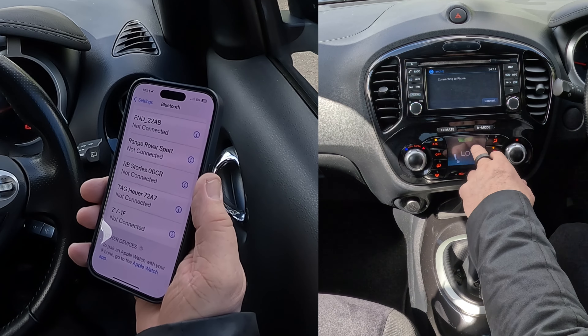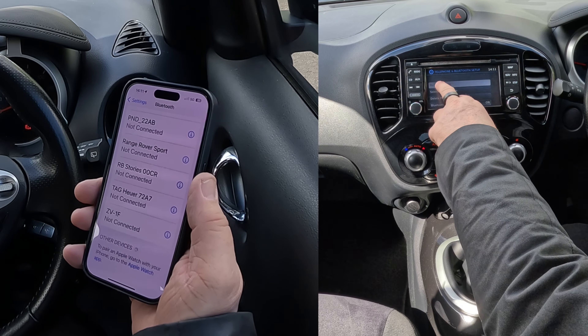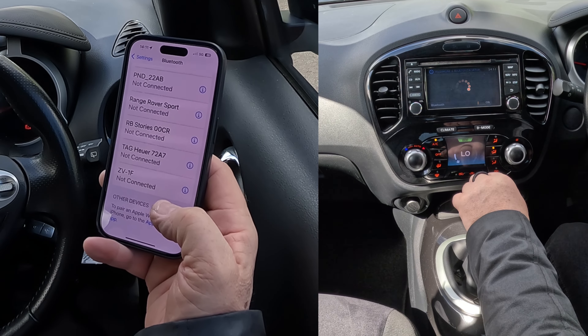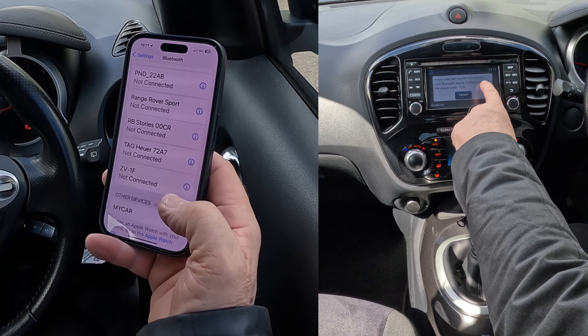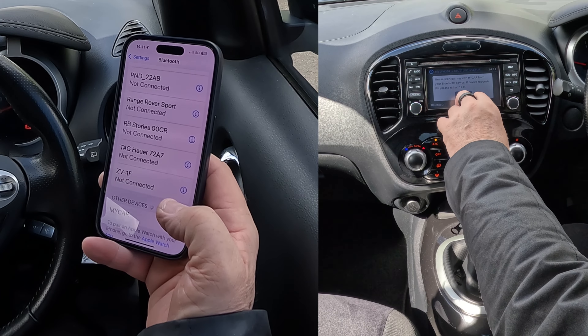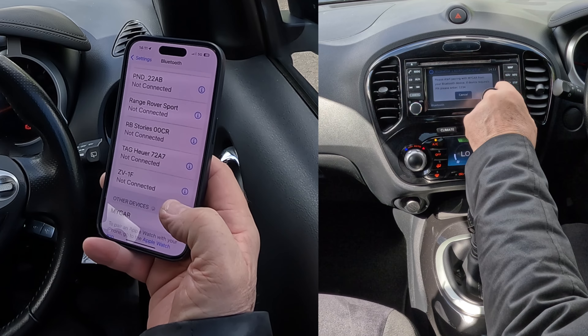There's no phones in here that are connected, so I'll just click Connect. Pair new device. Please start pairing with my car from your Bluetooth device. If the device requests a PIN, please enter 1234.